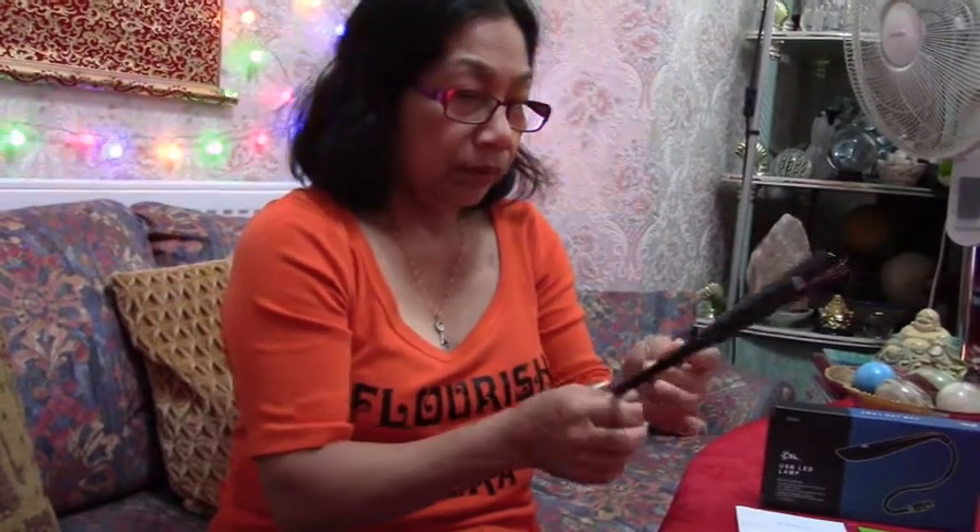So guys, if you like a lamp like this, maybe you can buy one too. I will do a review first so you can see, and if it's nice then I'll ask you to buy it for yourself — or ask your husband to buy it for you!